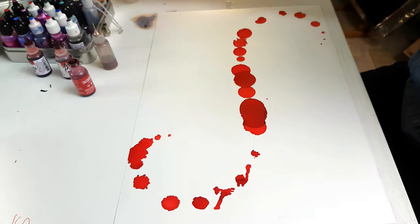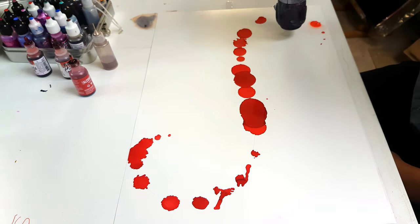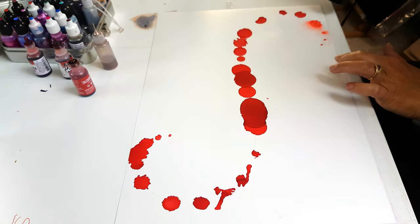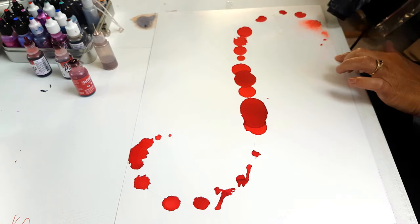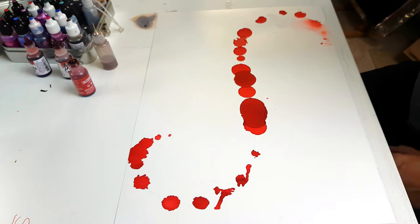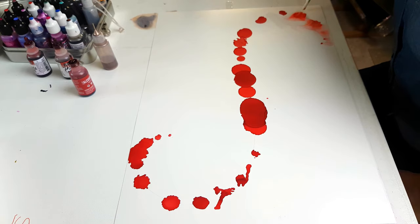Of course with all these alcohol ink pieces, you can always use them either as an abstract piece of art behind glass with matting. You can stick them onto artboard and resin them on the top, which I love doing — I just think it looks absolutely stunning. I always stick a little glitter in there and it just shines. Whichever angle you look at it, it's just heaven.